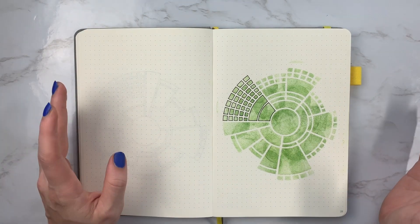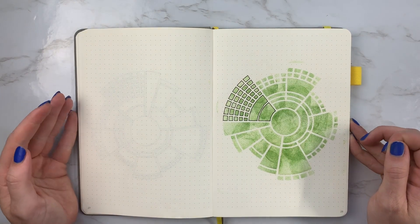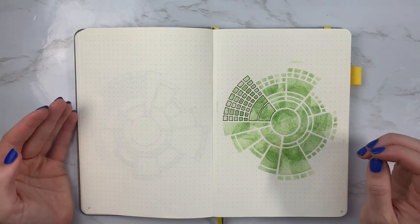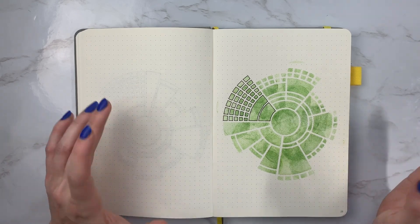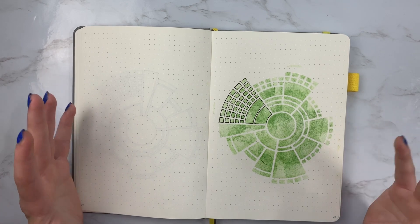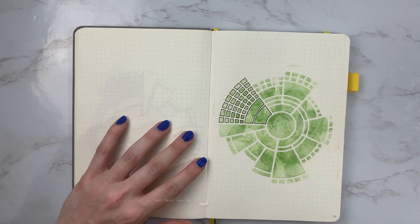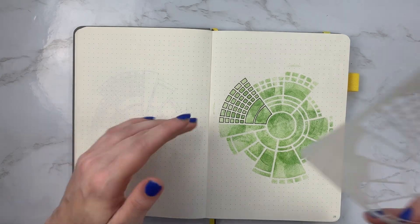Hey everyone, it's Erin Floda here and I am showing you something a little different on my channel today. I'm sorry in advance that this gets a little salesman-y, but this is something that I worked hard on. So I thought I would go ahead and show you what I've been developing for my shop, Erin Floda Designs on Etsy, and that is stencils.